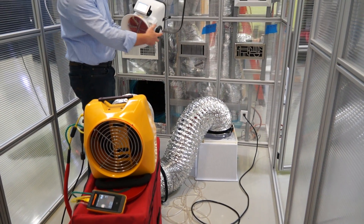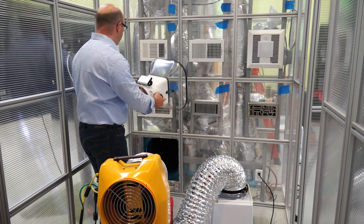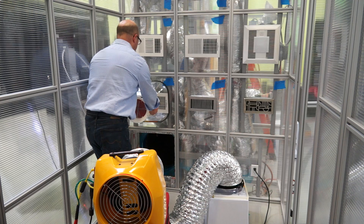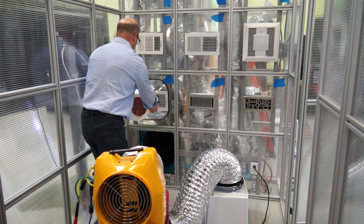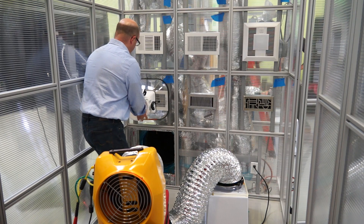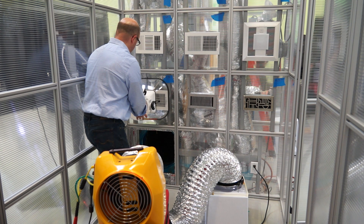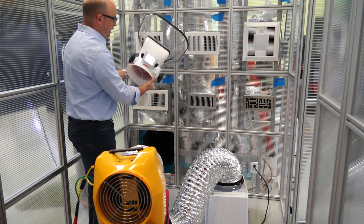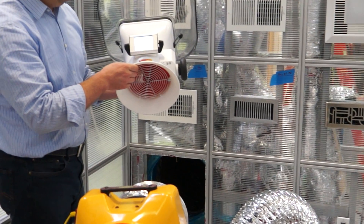I'll start off with the flow hood and do a simulated — this is a simulated master bedroom. I've engaged the fan; it's measuring by balancing out the pressure, and we have arrived at 120 CFM.